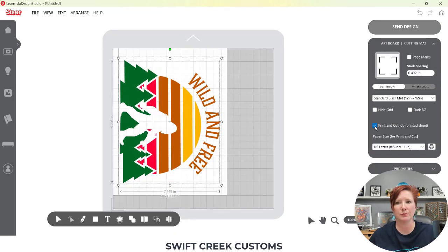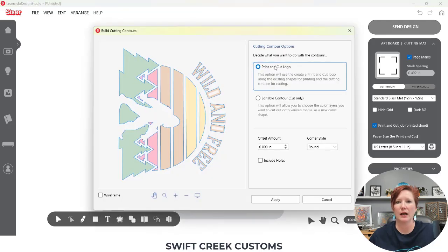So I'm going to tell it again to print and cut. It sets up my page — make sure your page size matches. Choose the page marks at the top so they show up on your screen. Then I'm going to select my design and come down here to Build Contours. I'm going to click it and choose Print and Cut Logo. If you notice in the D, A, D, and R it shows as white with no blue line, I'll choose Include Holes — now you can see it's going to cut out of the inside of those letters. You can choose an Offset if you'd like. I'm going to leave it as is and choose Apply.